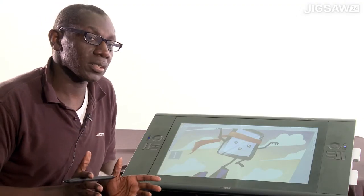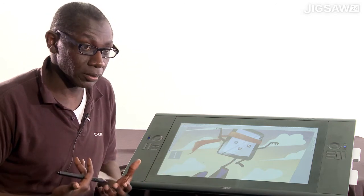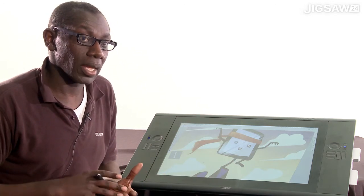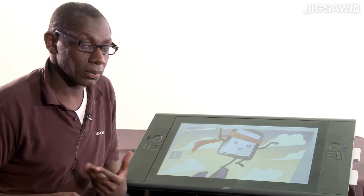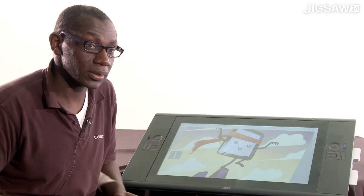In a nutshell, the Cintiq 24 is a monitor — a monitor with Intuos 4 technology built into it. So everything you've been running on your computer, whether it's a Mac or a PC, should all work quite happily on the Cintiq 24.